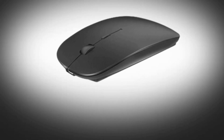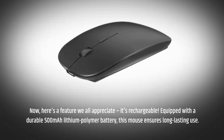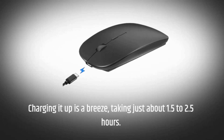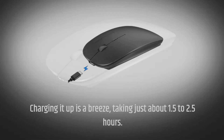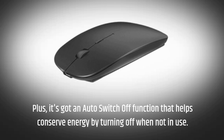Here's a feature we all appreciate — it's rechargeable. Equipped with a durable 500 mAh lithium polymer battery, this mouse ensures long-lasting use. Charging it up is a breeze, taking just about 1.5 to 2.5 hours. Plus, it's got an auto-switch-off function that helps conserve energy by turning off when not in use.